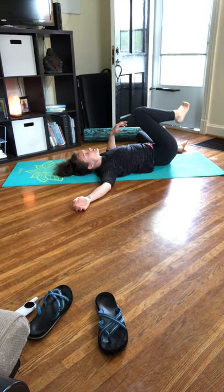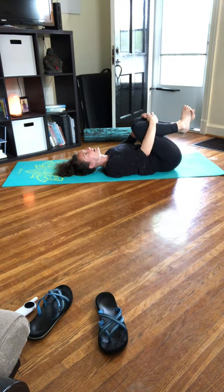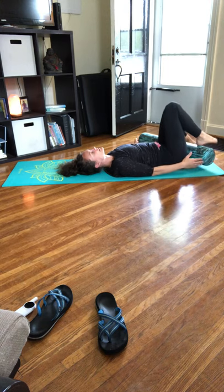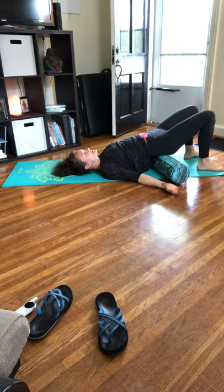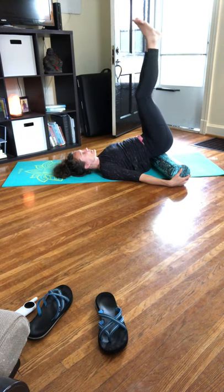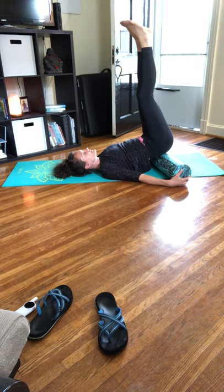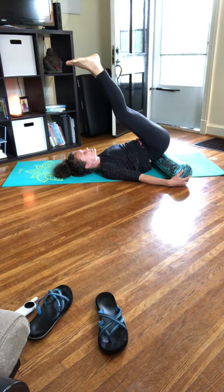Slowly return to your back, hug your knees into your chest, rock from side to side, taking any movements your body needs. Something that might be really nice to finish with: you could relax into savasana now, but you could also bring your foam roller or a block or any prop right underneath your sacrum. Rest here in a supported bridge, or finish by holding on to the sides of your roller and allowing the feet to point up towards the sky, letting the body relax.